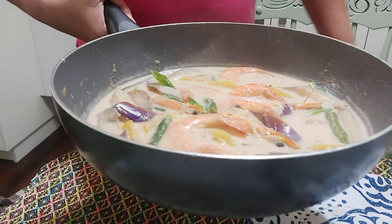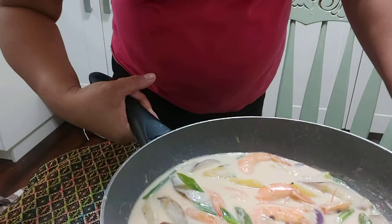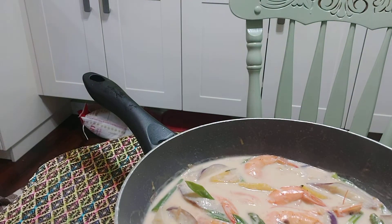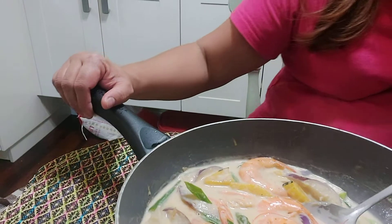That's my ginataang sugpo with kalabasa and sitaw — look how super delicious it is!